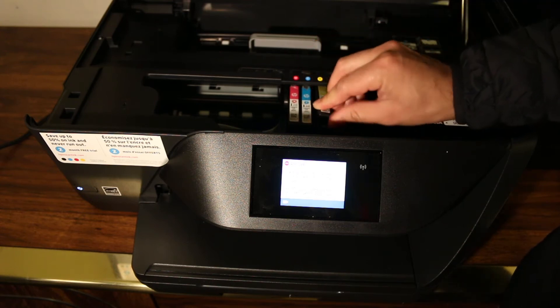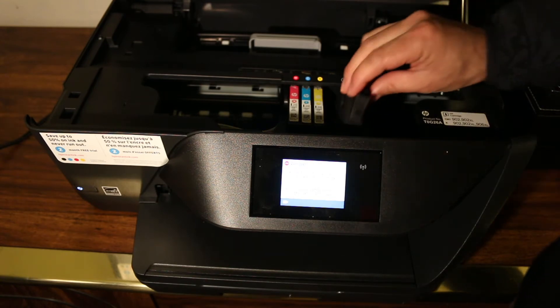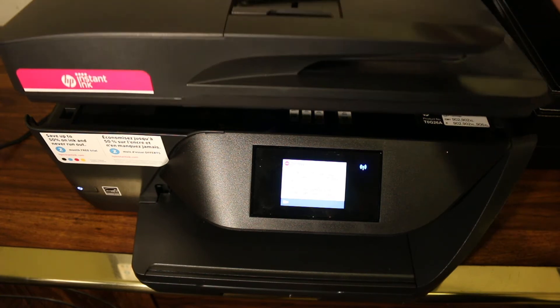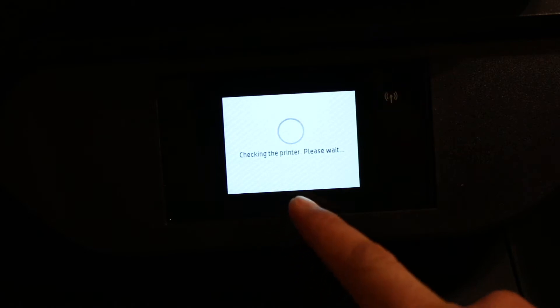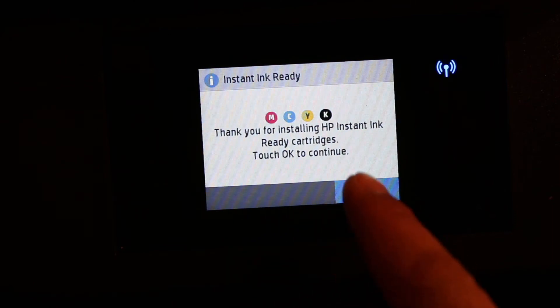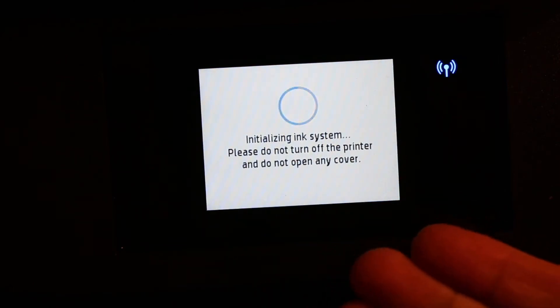Match the colour of each ink cartridge to the icon. Now insert the black ink cartridge. Push the door down and it will close itself. Now go to the screen and click OK once you install the ink cartridges. Now your printer is ready to work.